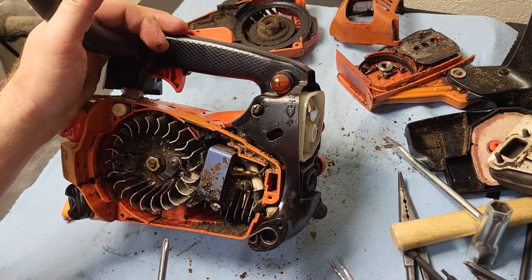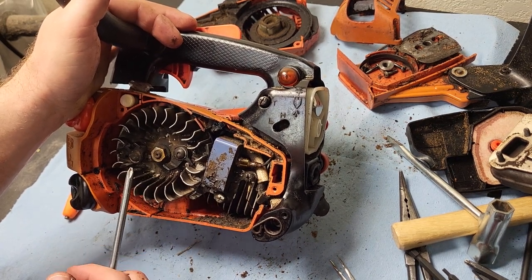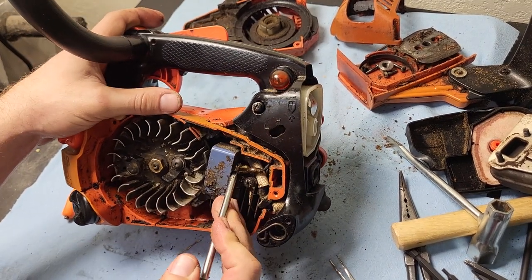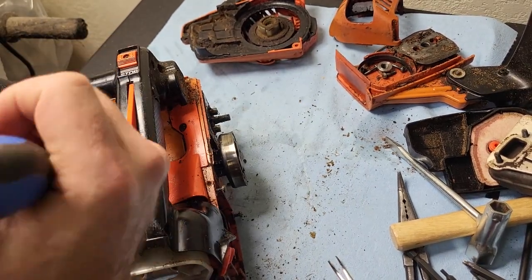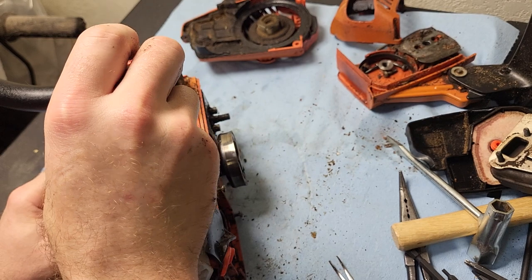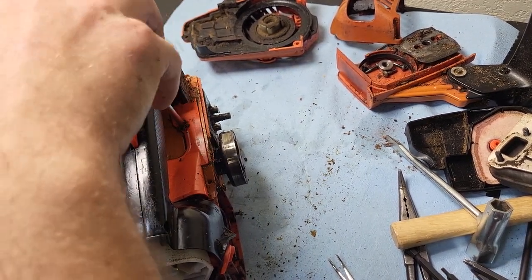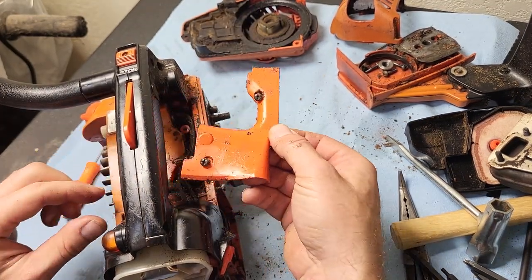It looks like the engine is going to come out on this side, so I can probably leave the coil and flywheel on. But this wire needs to get disconnected. The top cover needs to get pulled off — there should be two more bolts under here that hold the engine in place. If I had compressed air, first thing I would have done is blow this unit out because it's pretty dirty.